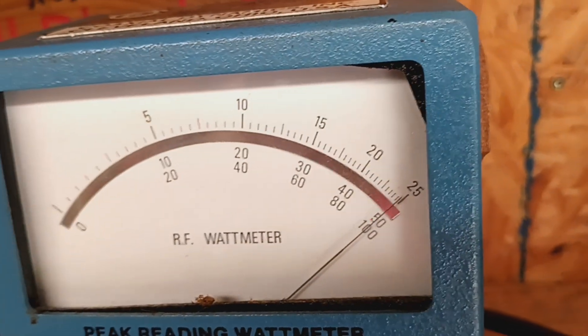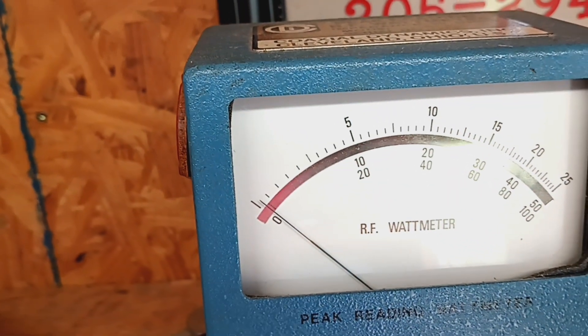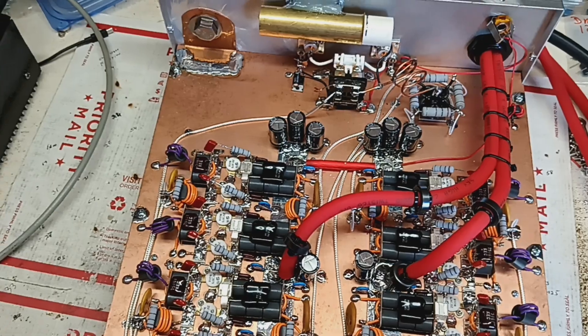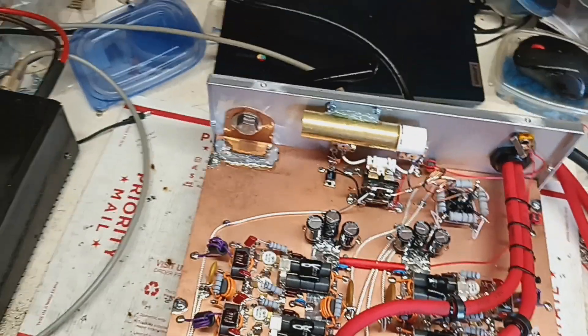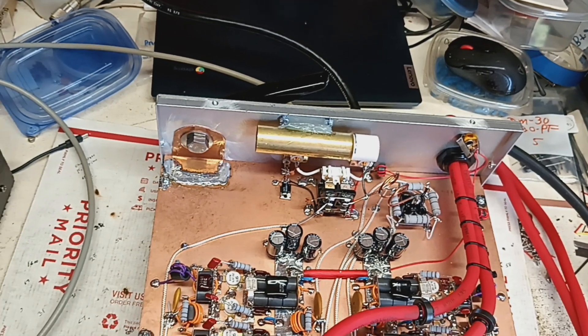Oh god, down — got down. All right, so we're good to go here. All done. I'm gonna do the fans; the fans will be on top. I don't see any issues here.